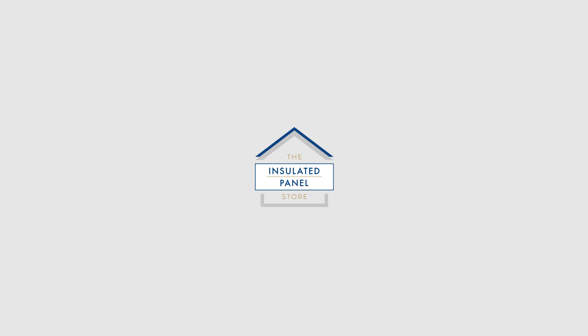Want more information? Head over to InsulatedPanelStore.co.uk and keep a look out on our channel for more videos coming soon.